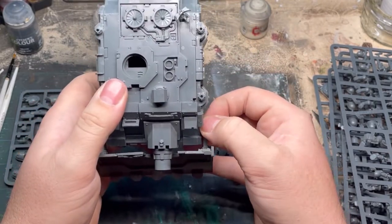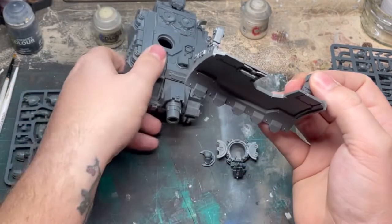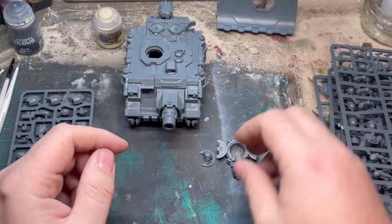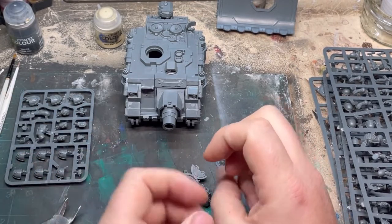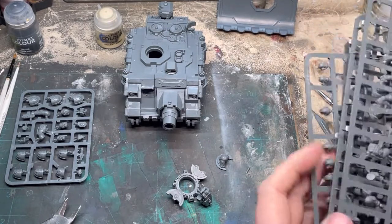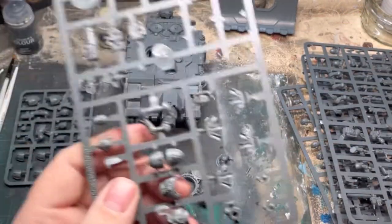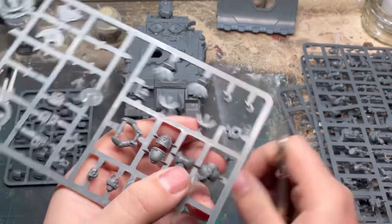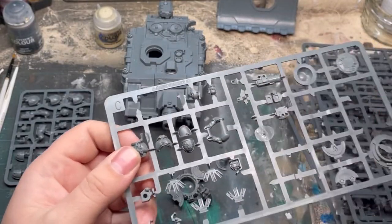So to start building an Imperial Fist Vindicator, what did I need? What was the iconography that I tried to add? Most of the iconography was added on with transfers, and I was also waiting on an upgrade sprue. I bought half of an upgrade sprue kit off of eBay for about five quid, which I thought was pretty good. I want the tank commander out of the hatch to fit in with the diorama I'm building later.